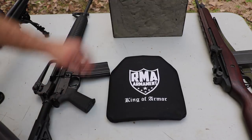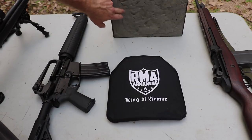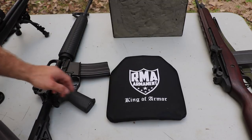We're going to shoot some M855A1, some M193, M80A1, M80A1 in 300 Win Mag, as well as M2AP in our 300 Win Mag.